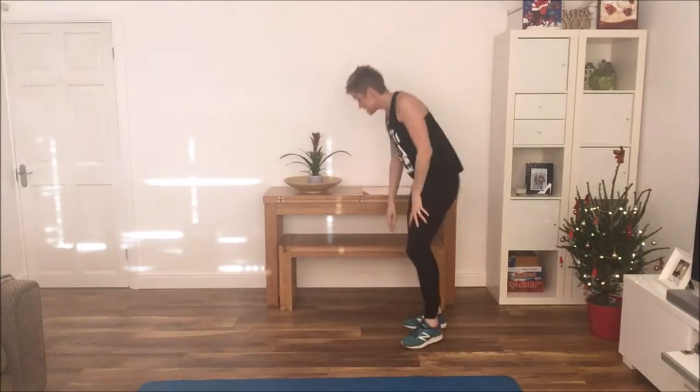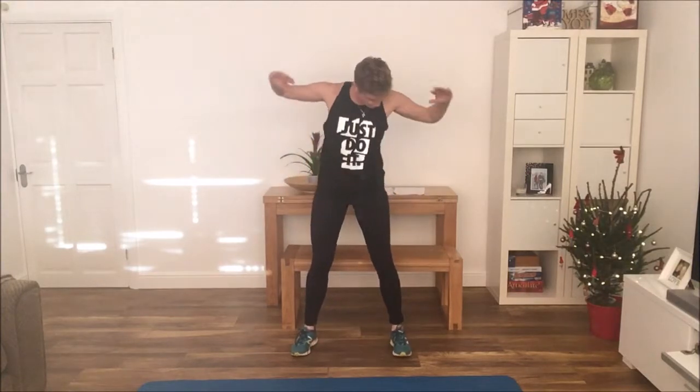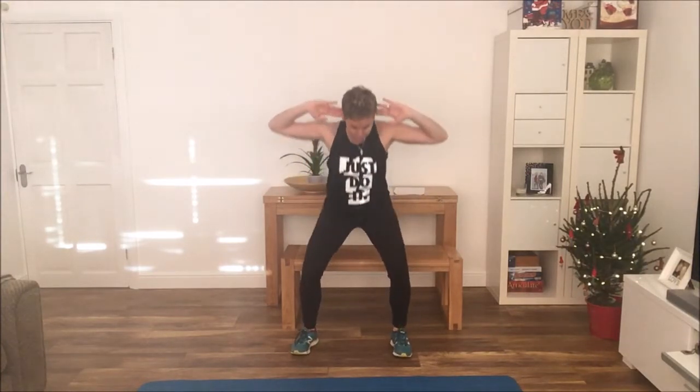If you find it easier and you do have a chair, you can actually just sit onto the chair — rest your bottom over the top of the chair and push back up. So there are your four exercises to make your six minute workout.